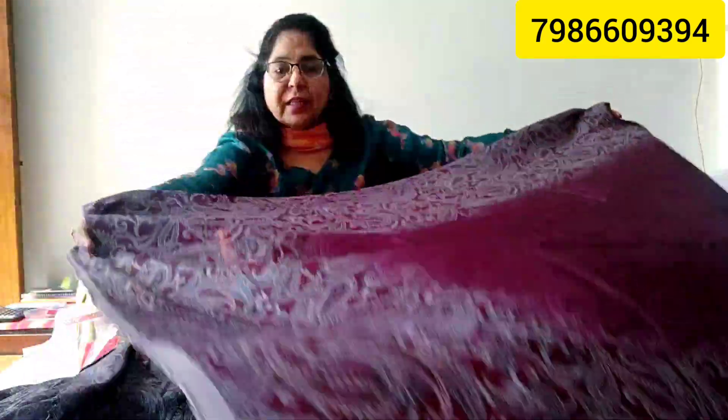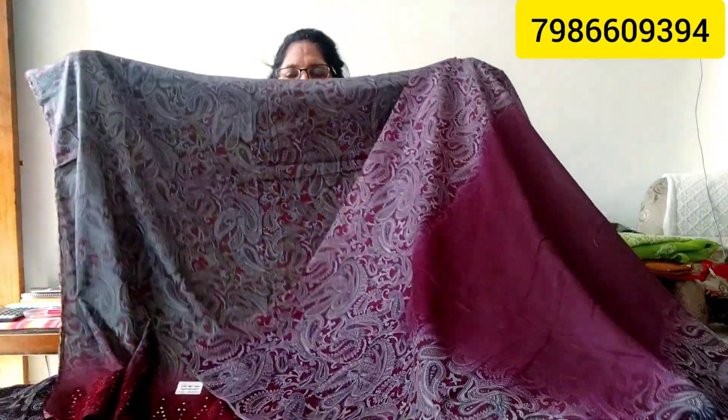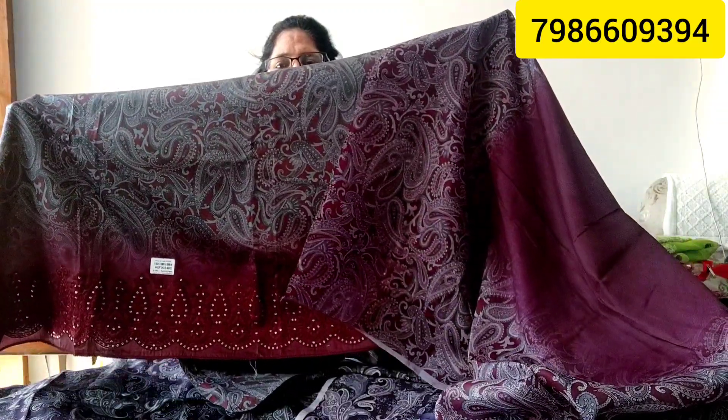This is the bottom part — this is a printing suit. The price is very reasonable. Look at the whole look — the bottom is also very beautiful and the ultimate piece price is Rs. 1690 only.